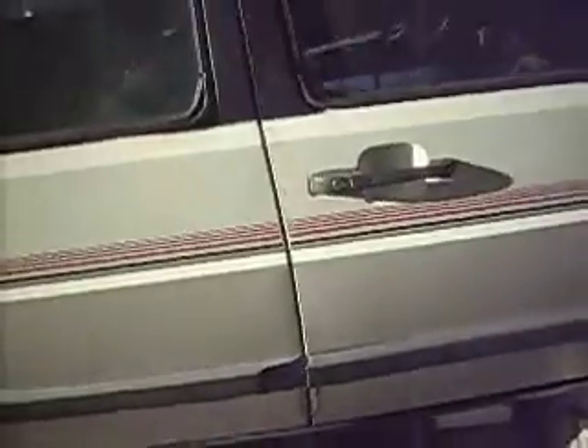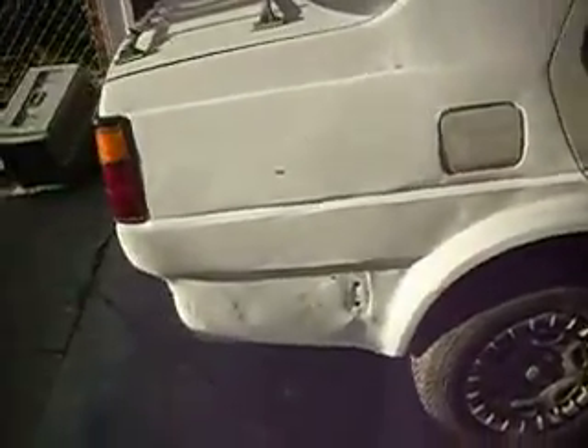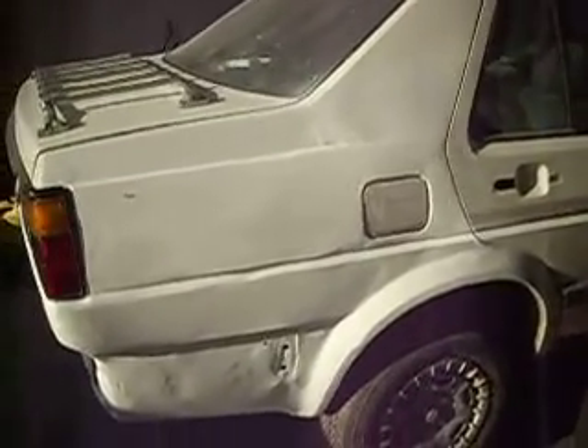The majority of the work on this 88 Volkswagen Jetta has not been mechanical — the majority has been body work. As you may recall from a previous video, this passenger rear quarter panel was beat pretty bad from a previous rear end collision, and it was in pretty sorry shape. The owner of the car, my friend, purchased a gallon of body filler compound, and this is the result thereof.